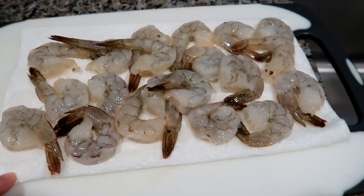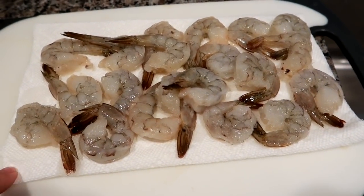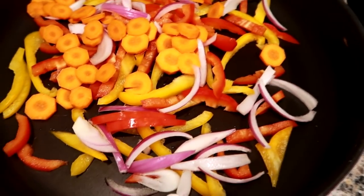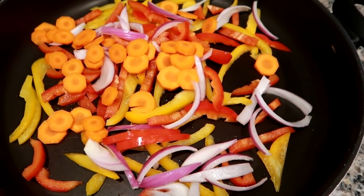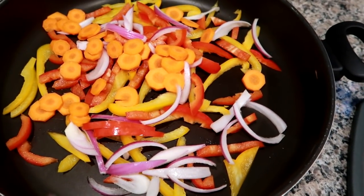I'm about to start dinner. I actually thawed out some shrimp that I had frozen — I took it out of the freezer and let it sit out, then put it back in the refrigerator once it started to thaw. I've got yellow bell pepper, red bell pepper, some sliced carrot, and red onion that I'm going to sauté up and get cooked through, then add the shrimp last since they take no time at all. I'm going to make a noodle shrimp veggie type of bowl tonight.